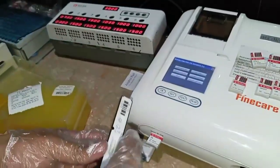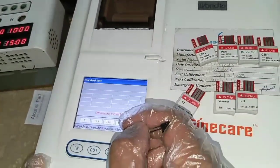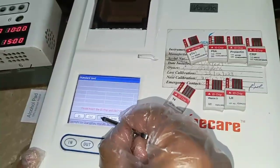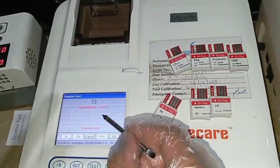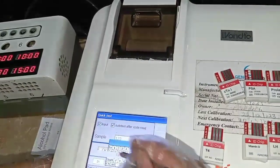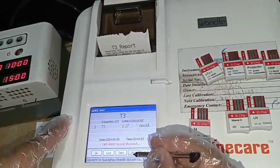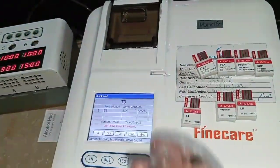Click Print to get the printed report. The second method is the Standard method. Click on Standard test and the machine will first read the card, then the strip. In the standard mode, the strip is inserted directly into the machine and it incubates inside for 15 minutes. After 15 minutes the machine gives the result. Enter the patient ID as prompted and you get the same test report as with the quick method. This is how to perform the T3 test on the Fine Care machine.